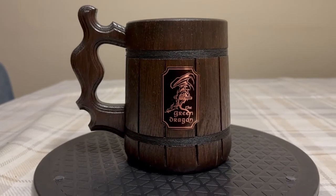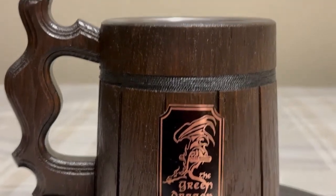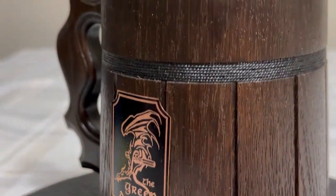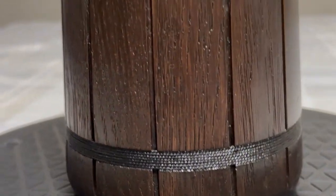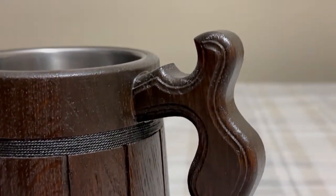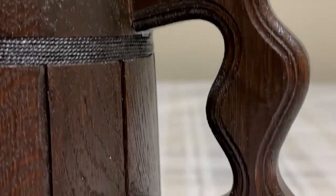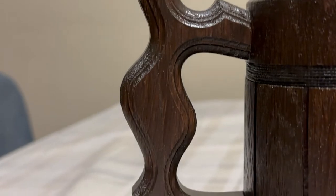I am going to show you the Green Dragon Inn beer mug first. These are really, really cool, made out of real wood. Pretty nice. And I love the handles on these. The hands fit in them quite comfortably. Very, very cool. I like the design of these.